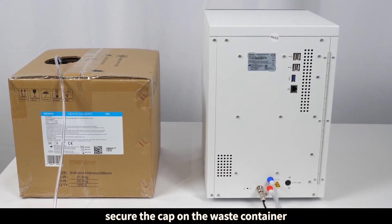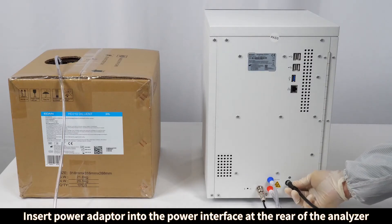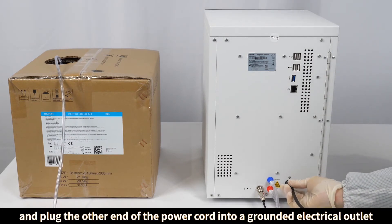Secure the cap on the waste container. Insert the power adapter into the power interface at the rear of the analyzer. Plug one end of the power cord into the power adapter and plug the other end of the power cord into a grounded electrical outlet.